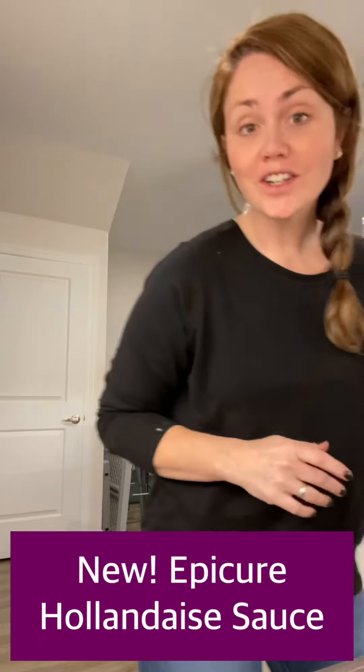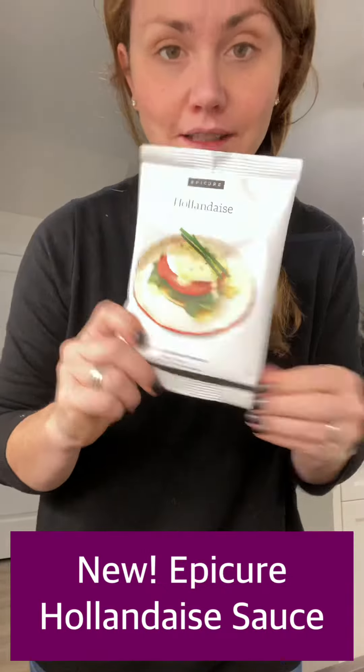Hi! Tonight for dinner I've decided I'm gonna make eggs bunny — because why not have breakfast for dinner?